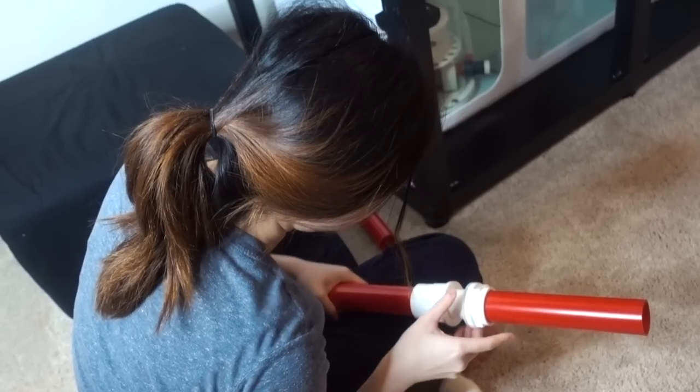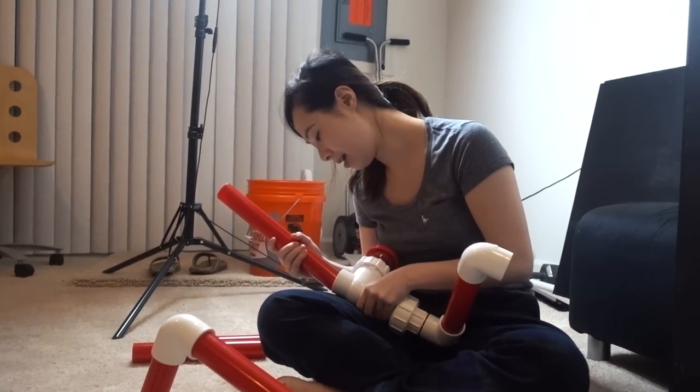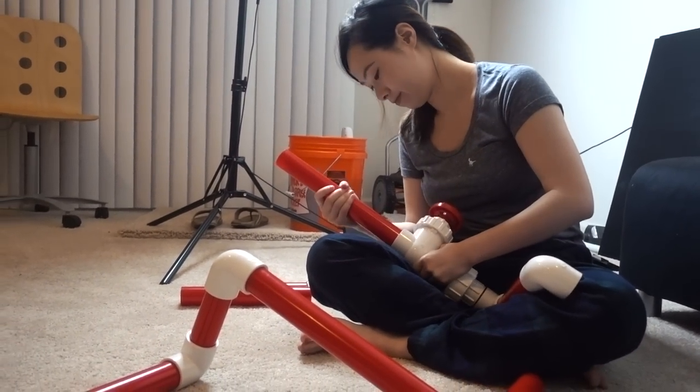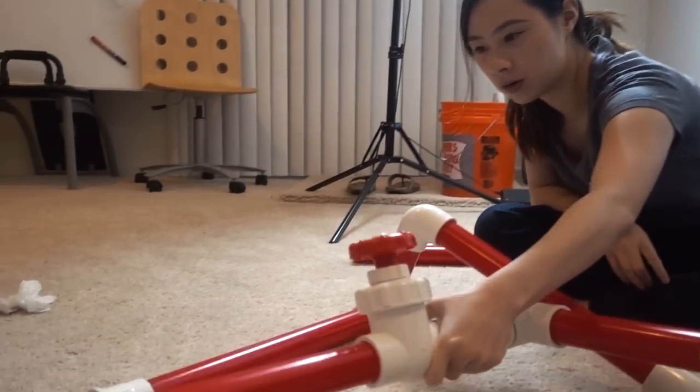She doesn't even know what's going on. The sucky part is we took it all apart and I've got to figure it out again to put it back together. I'm staying confident. One hour later — record it, we'll do it live. That's version 2.